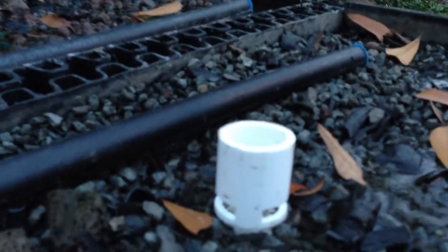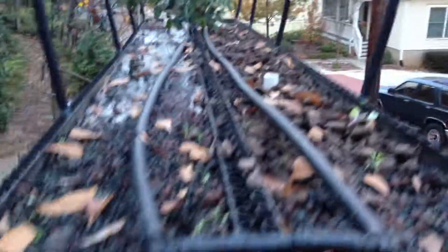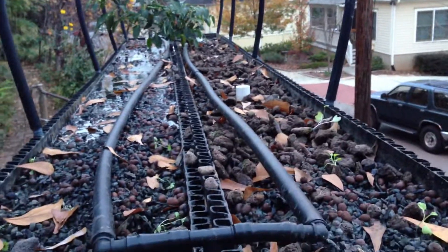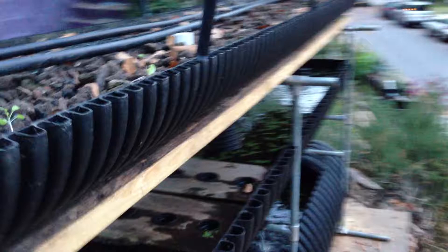On this flood and drain system, the cool thing is we can run our hose right out of this trough valve and into the beds, and it'll also drain back right out of that same valve. This is something that aquaponics folks building their own designs will appreciate, and certainly hydroponics as well. We like bioponics — bioponics is all natural.